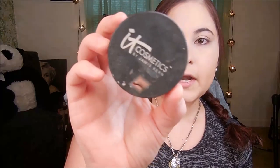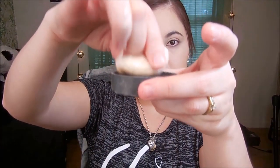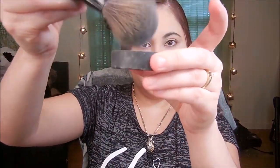This powder right here is the Bye Bye Pores Powder by IT Cosmetics. I squeeze a little bit into a cap like this, then I use a powder brush to put it on my face. I take this powder brush from my brush set, dip it in like that to cover the brush, tap it, and then put it all over my face. It doesn't take much — just that little bit on the brush, that's all I need.